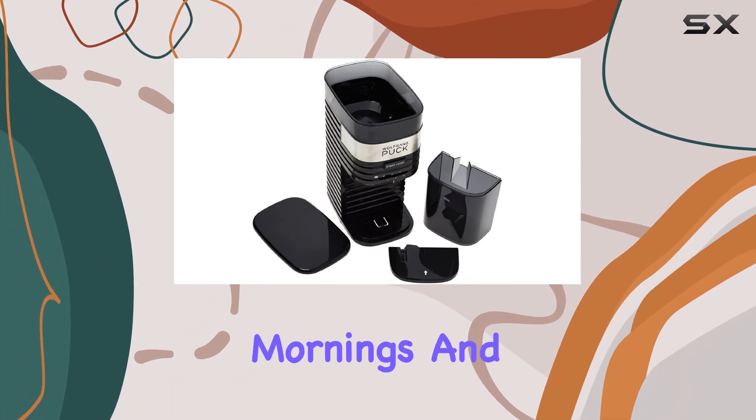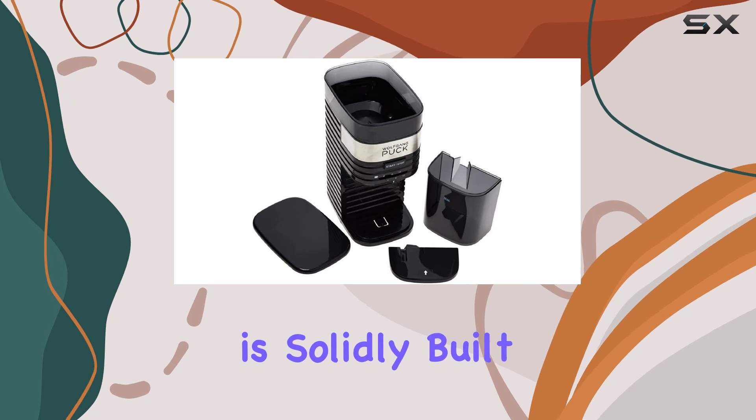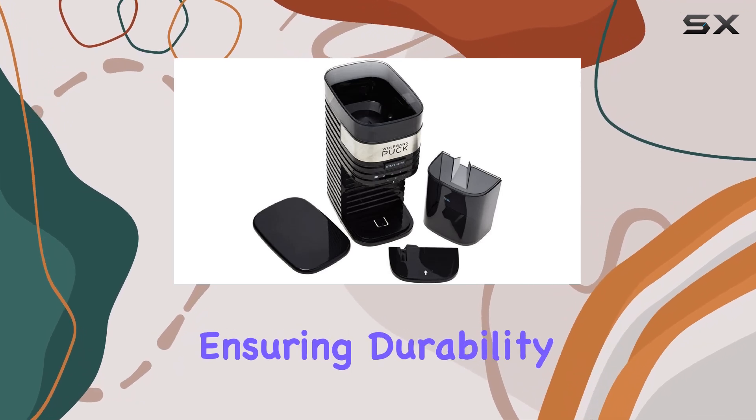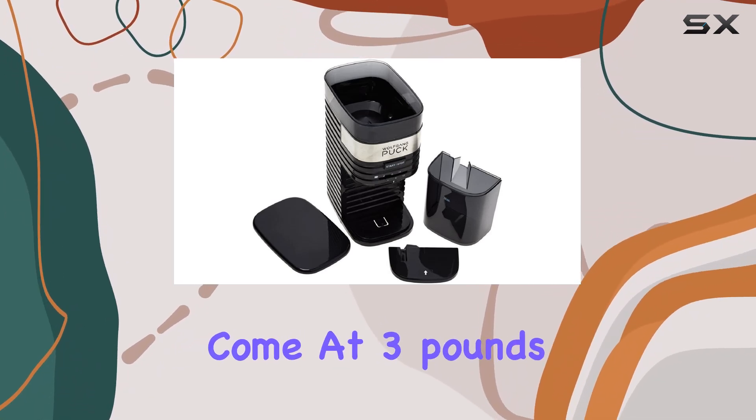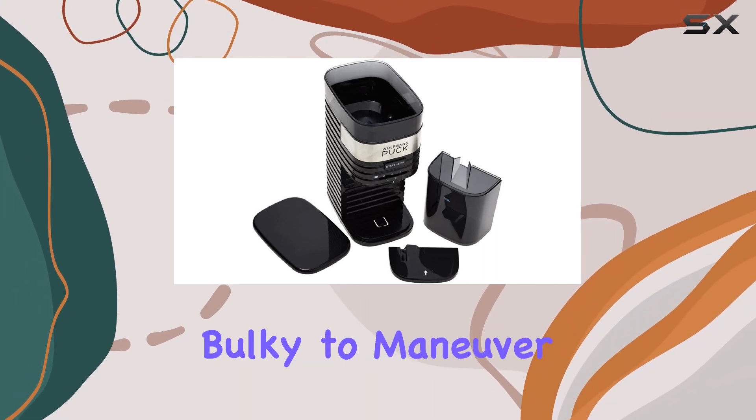In terms of construction, this grinder is solidly built with metal components, ensuring durability for years to come. At 3 pounds, it's hefty enough to stay put on your countertop but not too bulky to maneuver.